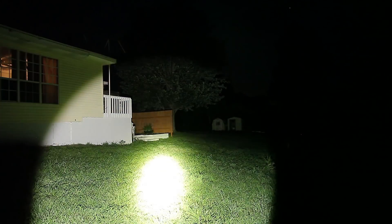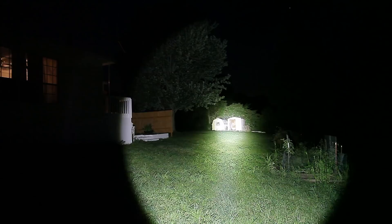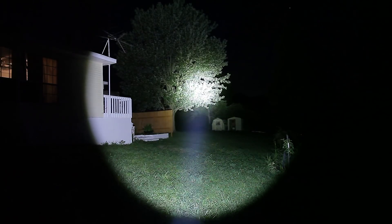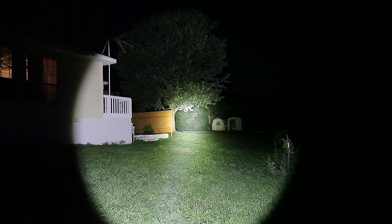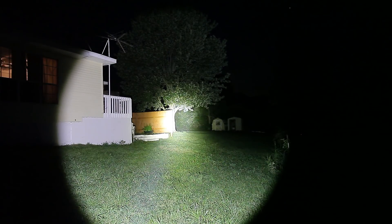First up, the Acebeam K65 — that is the XHP70.2 LED in that. Now the Acebeam X80 GT: 32,500 lumens.